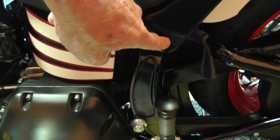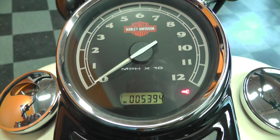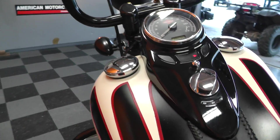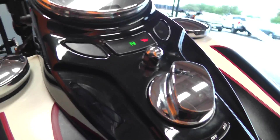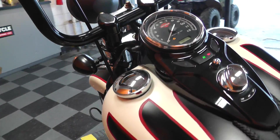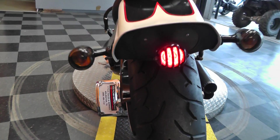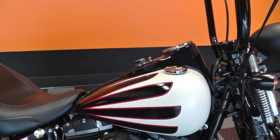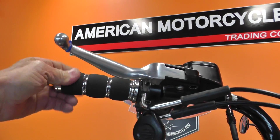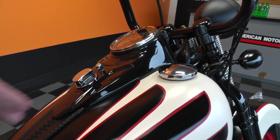Here are some more of those brass bolts, just scattered around. It's got 5,394 miles on it. Kick it into neutral and I'll fire it up for you. She sounds nice.